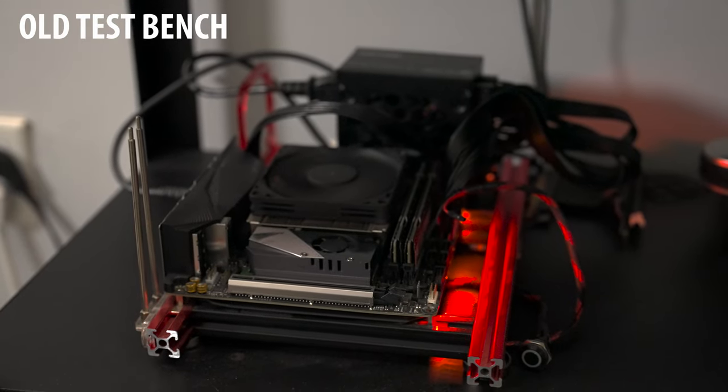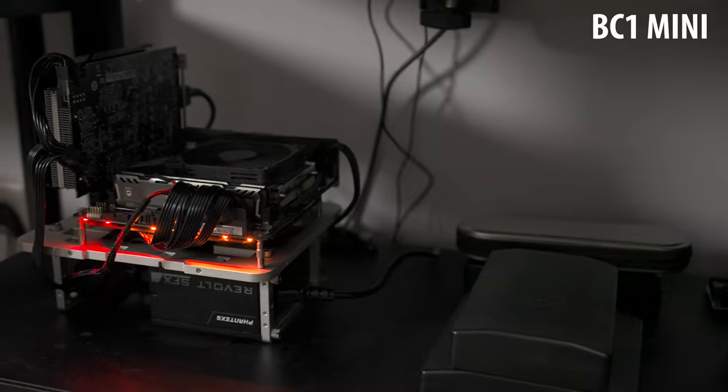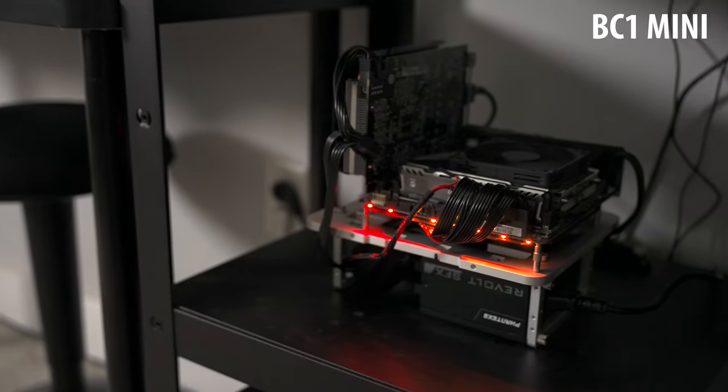I am definitely impressed with the build quality of the BC1 and the flexibility it offers. It looks really good as well. A lot of open test benches don't look great once you get them set up — they're more function over form. This kind of dances in both worlds. It looks good but also has excellent function and was designed very well. I would be happy to put this on my desk as a main build if I was into that open look.